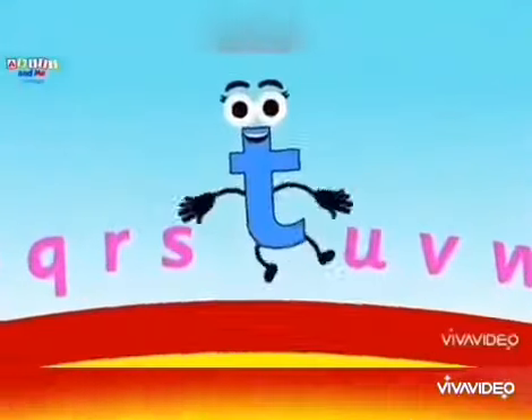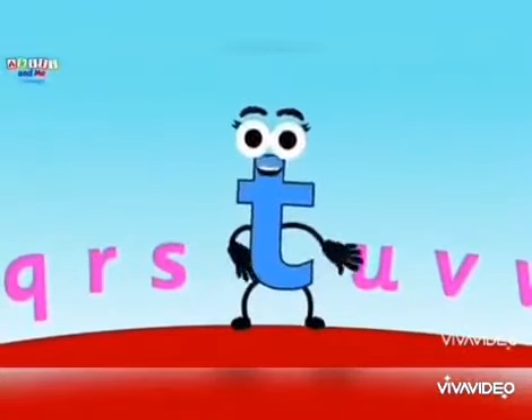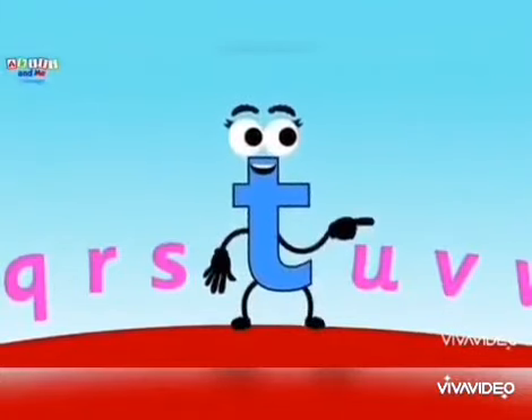So before that, let's watch the video. Listen closely. Letter T has a secret. There is a magical letter T tree in the forest. Let's find it together.